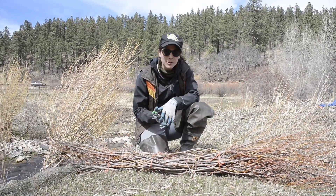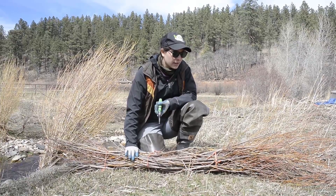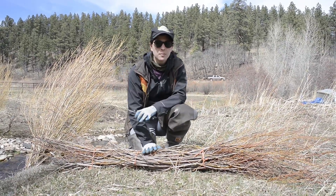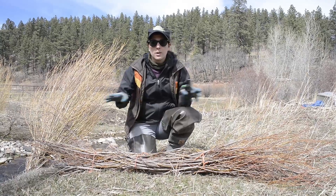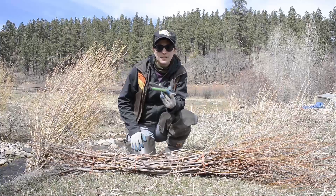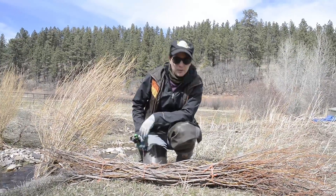Today we're building piscines, which are live willow bundles that we're going to install into a stream bank. Hopefully they will grow, re-root, and create a horizontal fence to help stabilize the river bank.